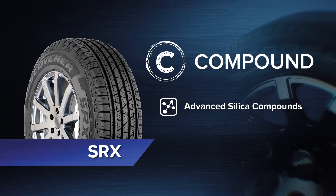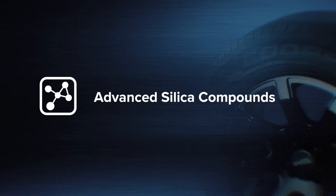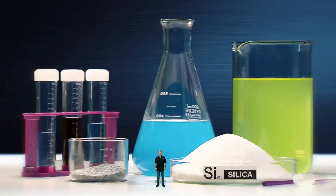Let's take a closer look at the technology in the SRX. Cooper have been developing leading compounds for over a century, making tyres renowned for safety, stability, strength and performance.